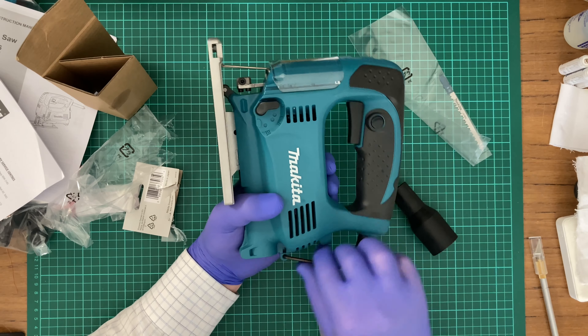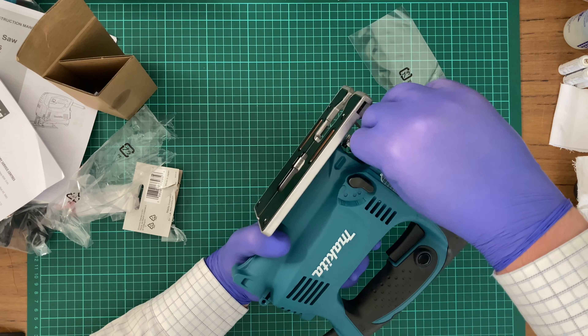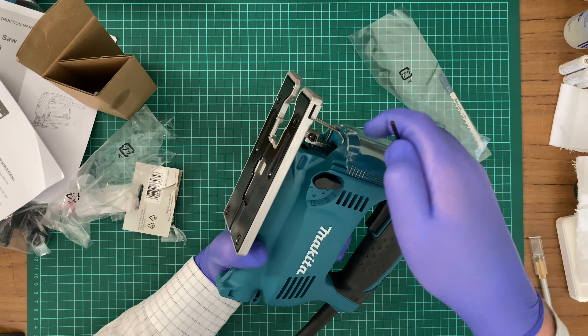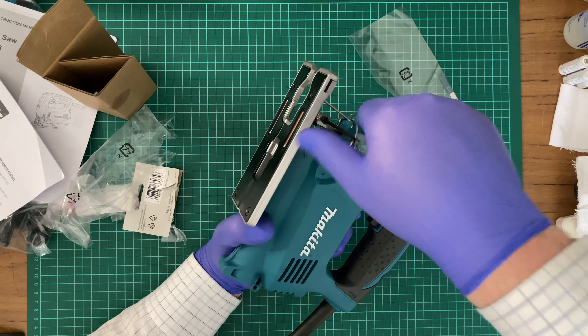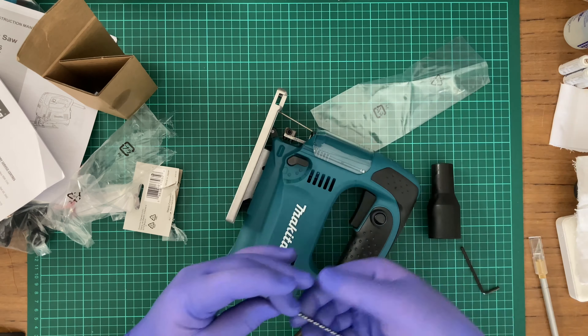I imagine that's what this hex key is for, as well as adjusting down here. I'm not going to try to readjust this position. To start off with, I'll be placing the Makita blade in.